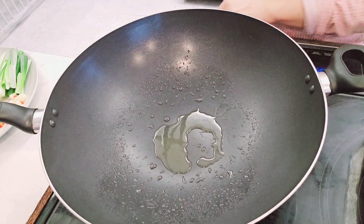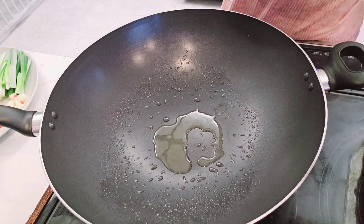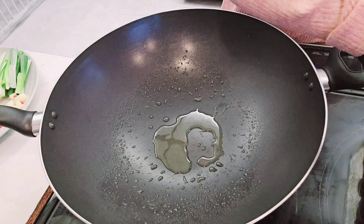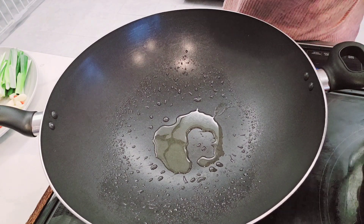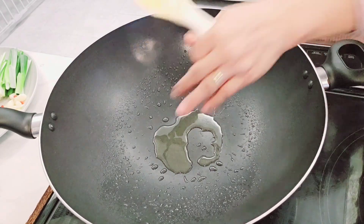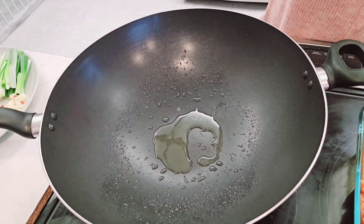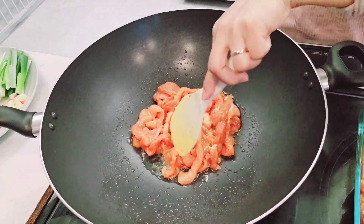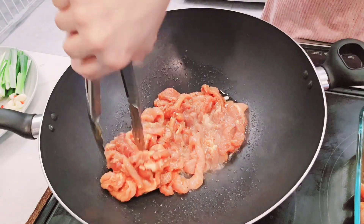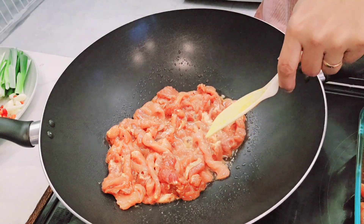I'm gonna use my tongs to cook it. I just hope I had enough time to marinate this meat because I came straight from work, so it's like I'm rushing it. I'm gonna start putting my meat because I can feel the heat coming on right now. I'm gonna turn it up a little bit because it's cold.